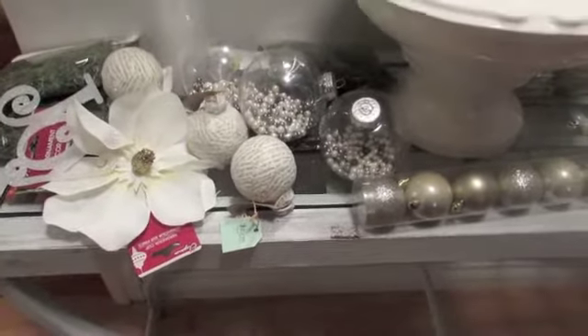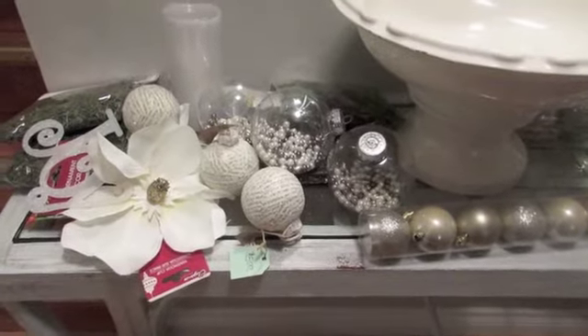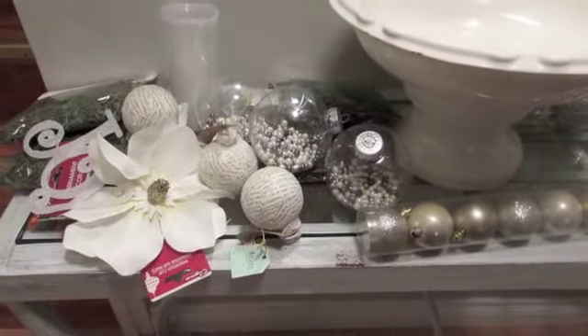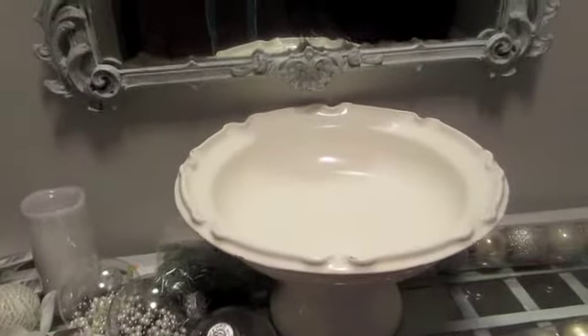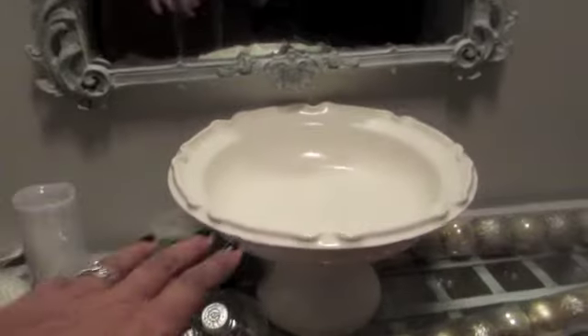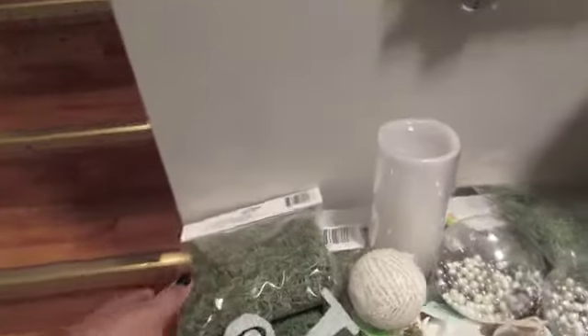Hi everyone. Not too long ago I uploaded a video of my Dollar Tree haul and I said I'd come back and show you what I did with my centerpiece. So I want to make a Christmas bowl. I'm using my fruit bowl that's always on my table — it's perfect here because everything's gray and white — and I'll go over what I have.